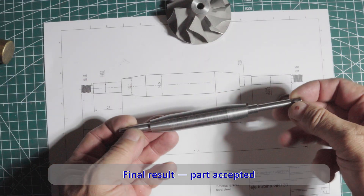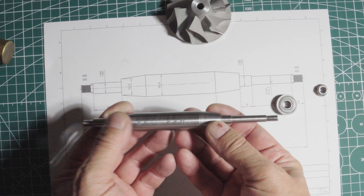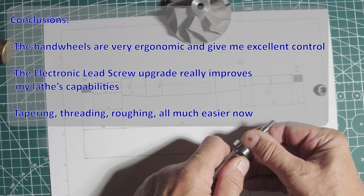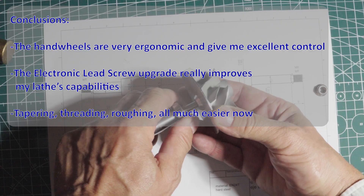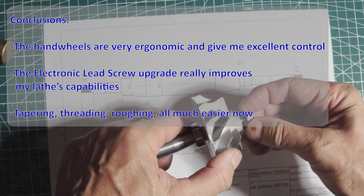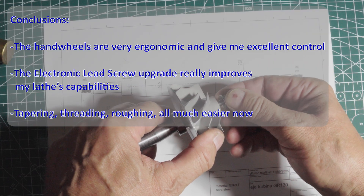Final result: part accepted. My honest conclusions — the handwheels are very ergonomic and give me excellent control. The electronic lead screw upgrade really improves my lathe capabilities. Tapering, threading, roughing — all much easier now.